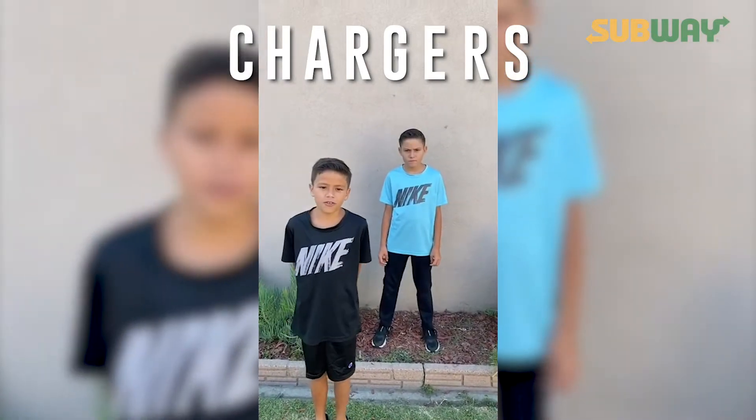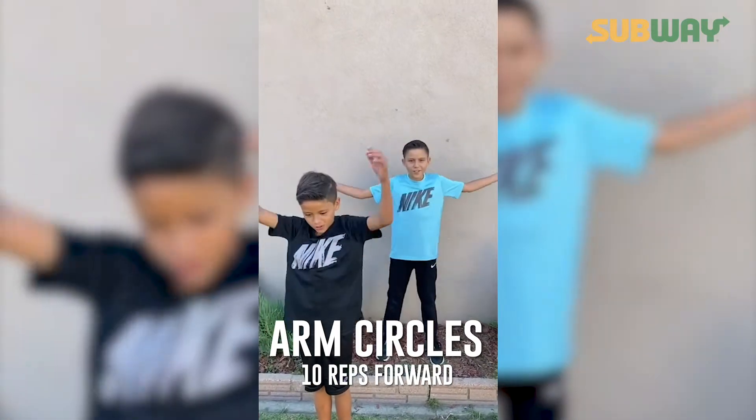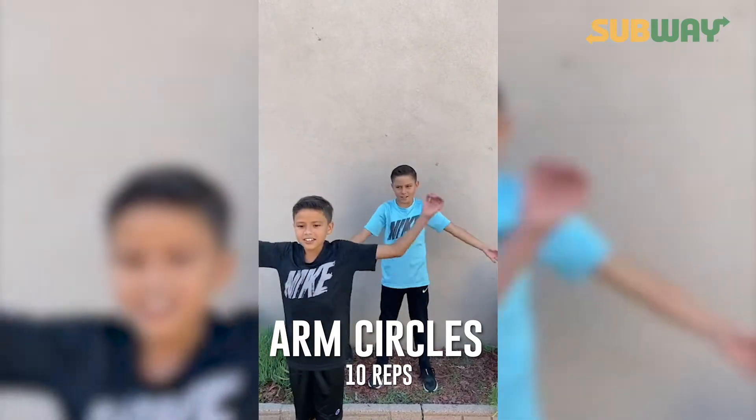But first we need to warm up. Ten arm circles forward and backwards. Ready? One, two, three, four, five, six, seven, eight, nine, ten.